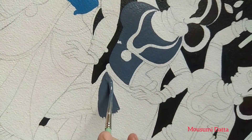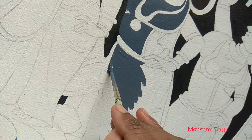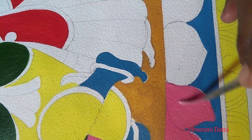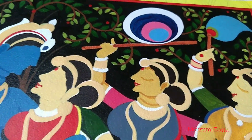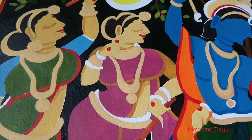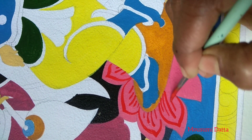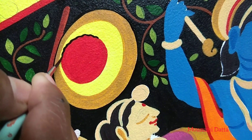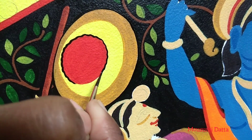This type of patachitra looks so beautiful when it's finished, and for that we have to use bright colors. After filling the colors it's looking like this, and now it's time for detailing. This type of painting requires a lot of time because you need to do a lot of detailed work in every part of it.